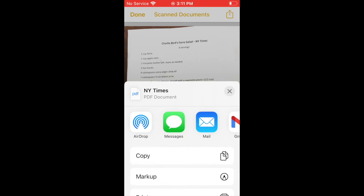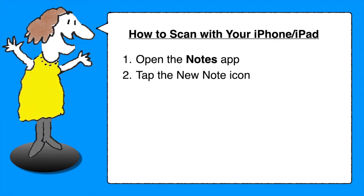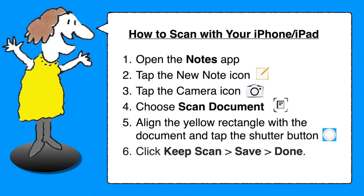Here's a quick recap so that you can see all the steps on a single page. Place your document down flat and open the Notes app on your iPhone, iPad, or iPod Touch. Tap the New Note icon, or choose an existing note if you want to add a scan to it. Tap the Camera icon and choose Scan Document from the menu that appears. Make sure the yellow rectangle aligns properly with the page on your screen, and then either wait for the device to automatically capture it, or tap the Shutter button to capture it manually. Tap Keep Scan, then Save, and then Done.